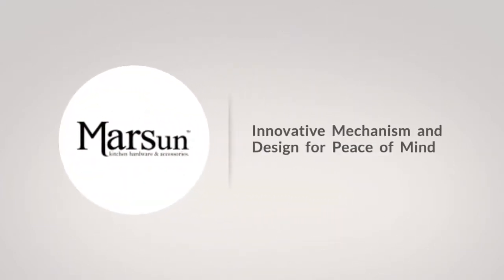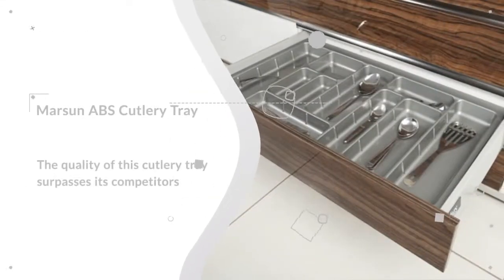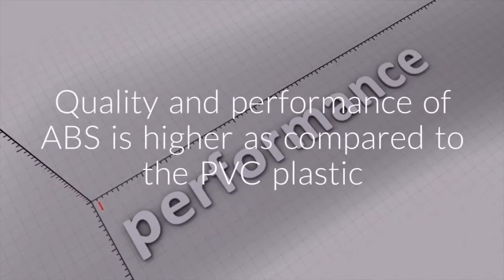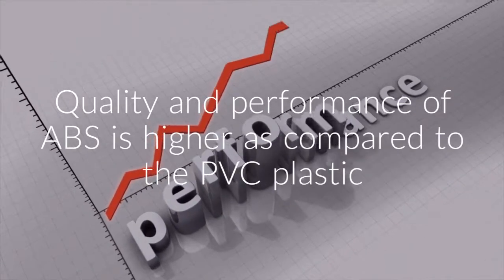Marsun's innovative mechanism and design for peace of mind. The Marsun cutlery tray is made of ABS plastic, which is a plastic of a much higher quality than PVC, which is the quality used by most of Marsun's competitors.